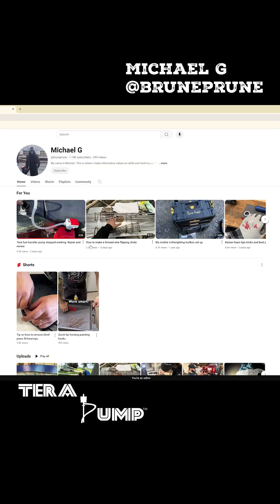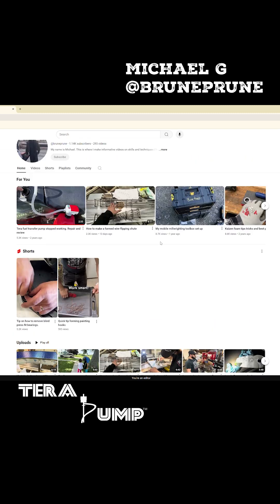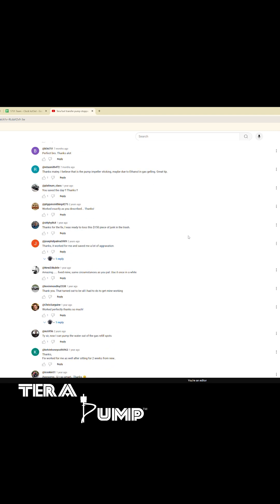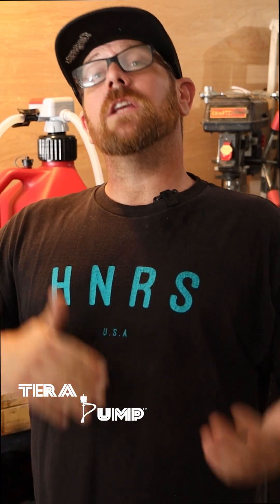So we started doing some research and we found this one page — Mike G — and he had the same problem. We were watching the video, then we looked at the comments and noticed a lot of people had that same problem and this video helped them out. He took the pump back to his shop, grabbed a stick of welding rod, spun the propeller around, hit on, and it broke the propeller loose and it worked.